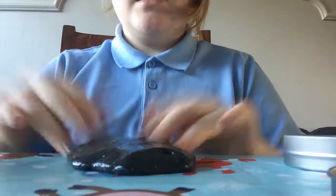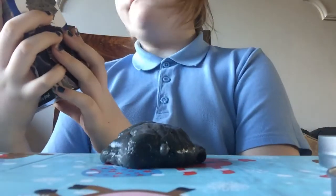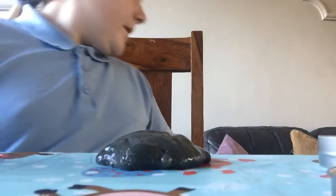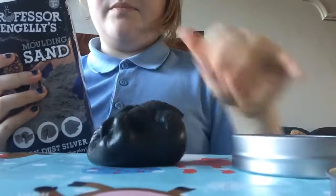Hey guys, what's up! Today I have some basic black slime - I call this the black venom. It's some really nice slime. I've just come back from school and I did buy some moldable sand moon dust in silver. I also have some in blue, which is down here in my slime corner. I'm gonna add some of this in because I think it'll suit the black color.